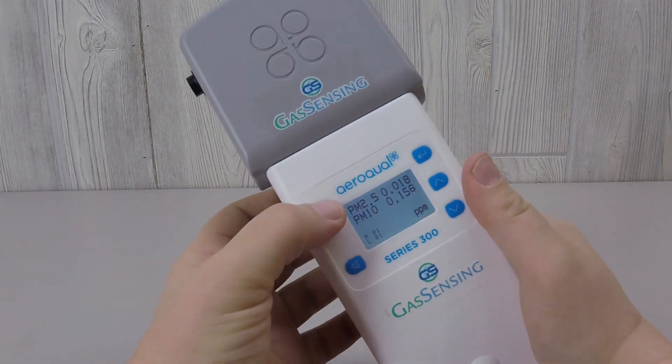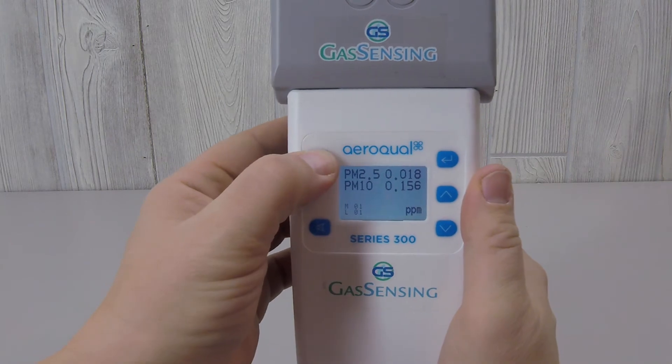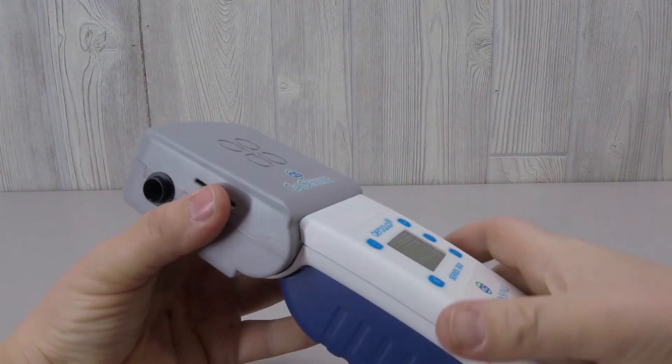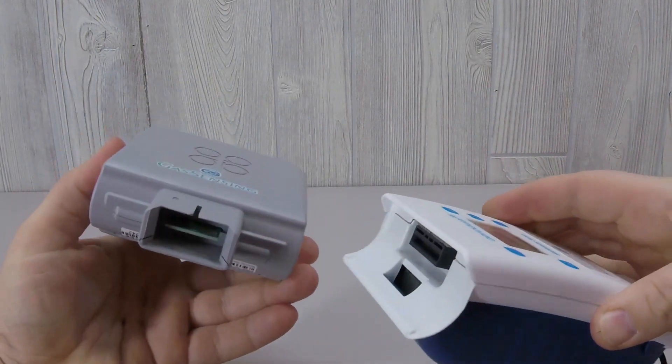To remove the sensor, it's important to turn the monitor off first. Simply hold the power button down until the screen goes blank, then pull the sensor head out.